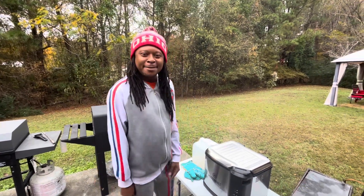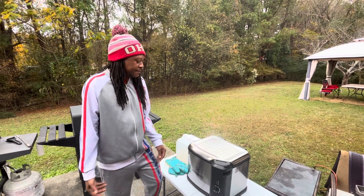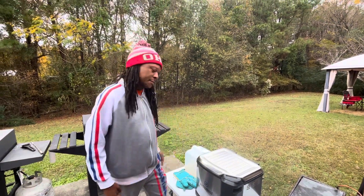All right, y'all. It's that time, man. Welcome back. Time to pour this turkey out the grease. It's been about an hour, and we're ready.